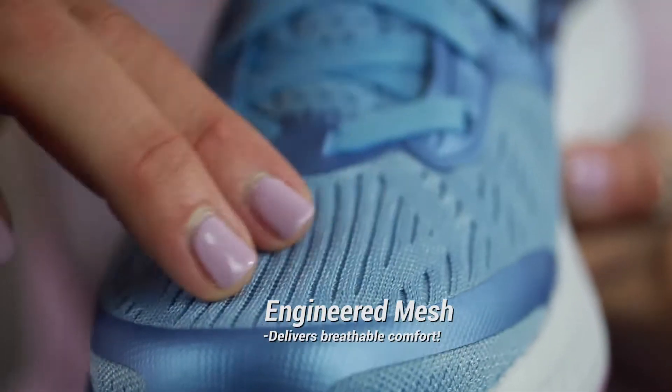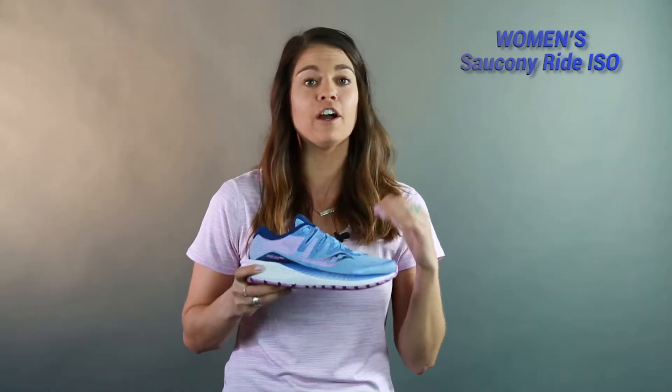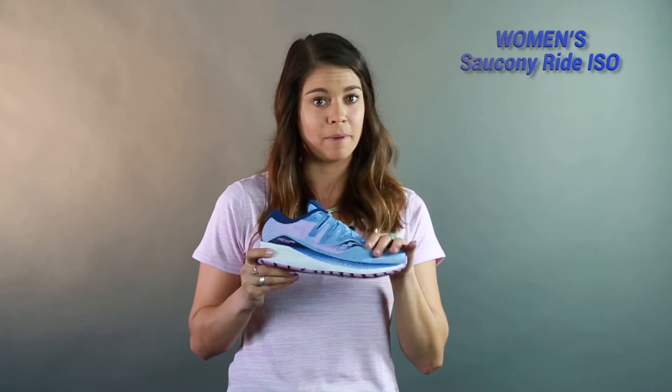The engineered mesh is still super lightweight and super breathable, so my toes felt like they could spread out in the front, and I had a lot of good breathability on the top of my foot.